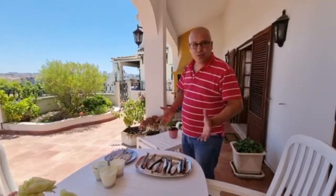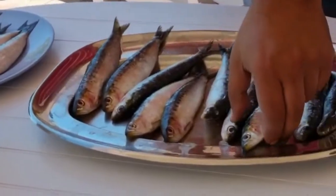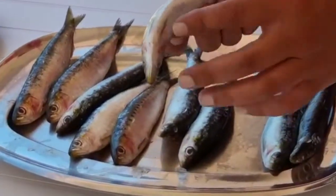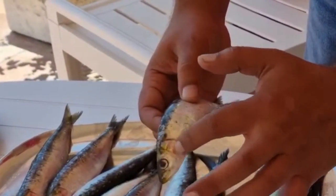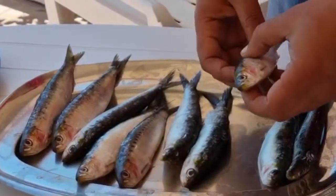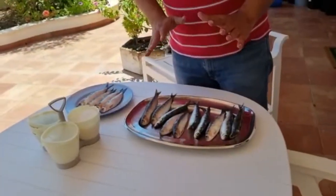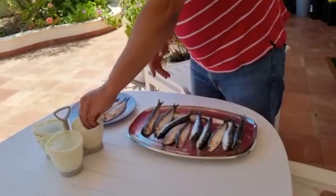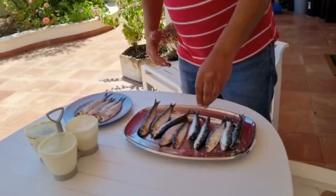We are in Stubal and we are going to show you how to do real sardines. Let's take a look at a nice one — the belly is completely okay, the eyes are okay, it has a bit of red, not bad. These ones are not the best of the best but they are good sardines. They want a lot of salt, so don't think it's too much.